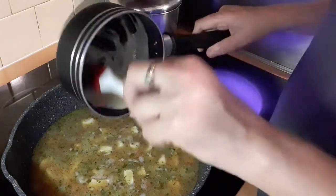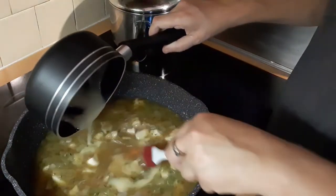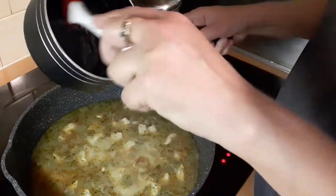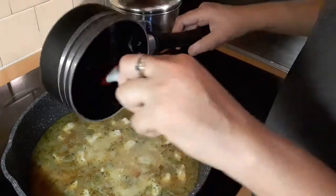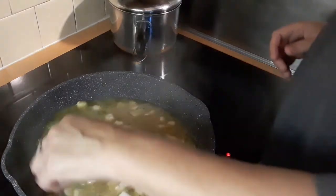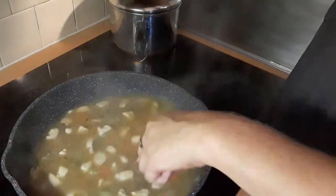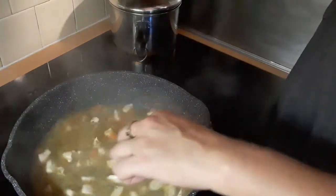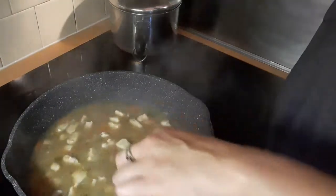I'm going to shut this burner off and stir that roux into the chicken mixture and let it thicken. Hopefully that does the job and thickens it up nicely. You can serve this over rice, noodles, biscuits — whatever you want. Basically it's just like a chicken soup served over something. I'll bring you back.